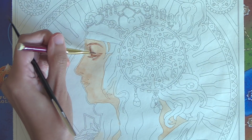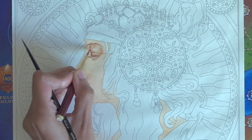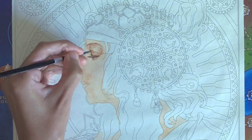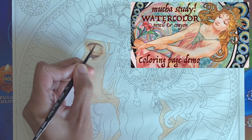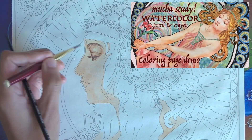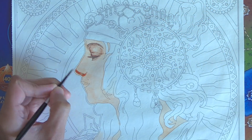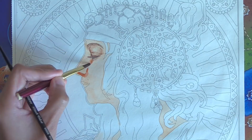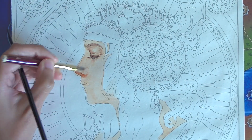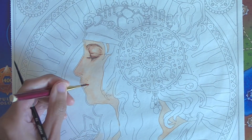I decided to try the watercolor ground out on coloring book page paper. I only own two coloring books because I like to draw my own pieces and use Arches or other nice watercolor paper as a painting surface. So the cheap cardstock of this Muha coloring book is pretty awful. I decided I could try this new Schmincke transparent watercolor ground on this coloring book page paper and maybe turn the cardstock into a better watercoloring surface, since the ground was conveniently transparent rather than an opaque white.